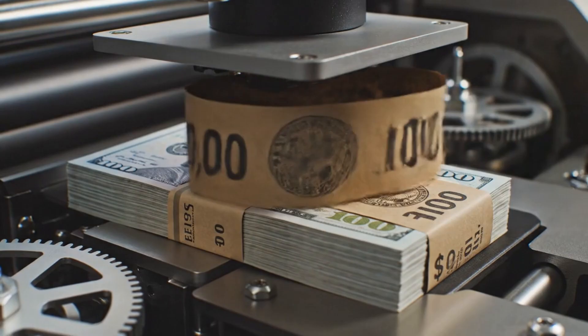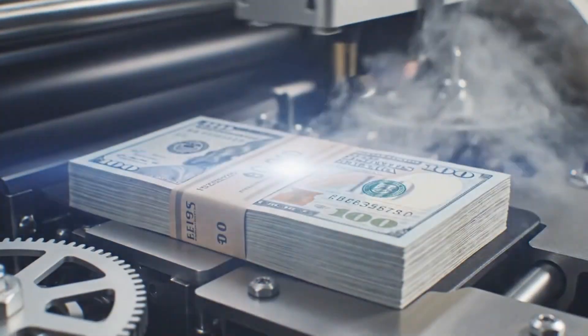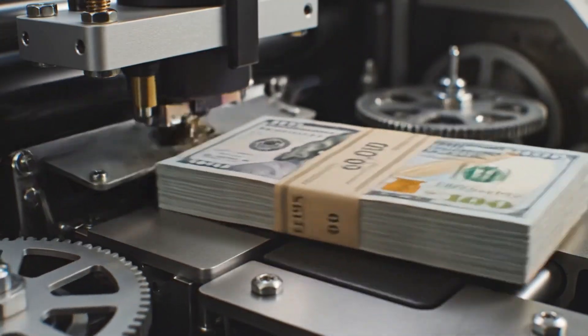Conveyors transport the freshly strapped bundles, now officially labeled and ready for distribution by the Federal Reserve.